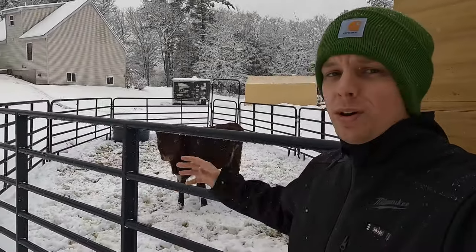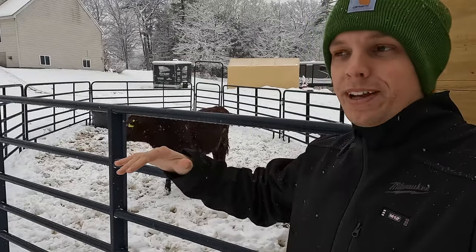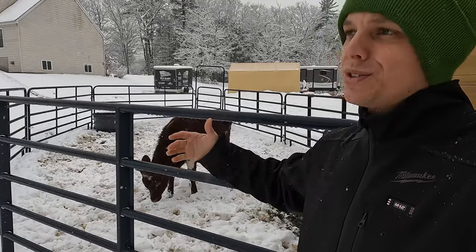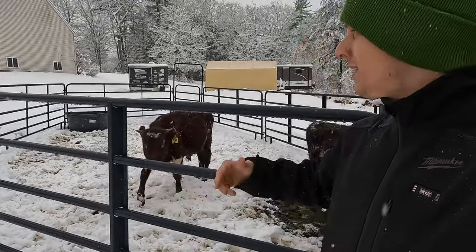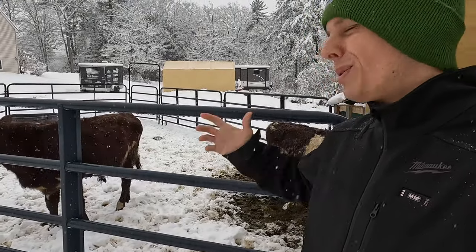I know this area is a little bit small, but these cattle panels are expensive — on the marketplace they're like $10 less than new, so you might as well buy new. Everything's far out in New Hampshire. We will get them a bigger area, but it works for now.